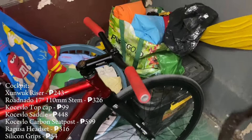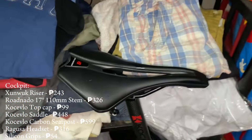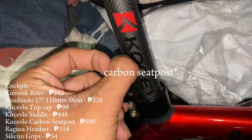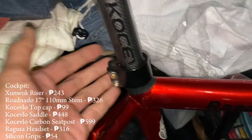Then we've got random silicone grips — like 150 pesos for the pair. Over to the saddle and seat post, we've got Kosev Lo — both Kosev Lo. This one is steel. It's pretty comfy, and we've got the carbon saddle — this is 500 pesos and this one is 599 pesos.